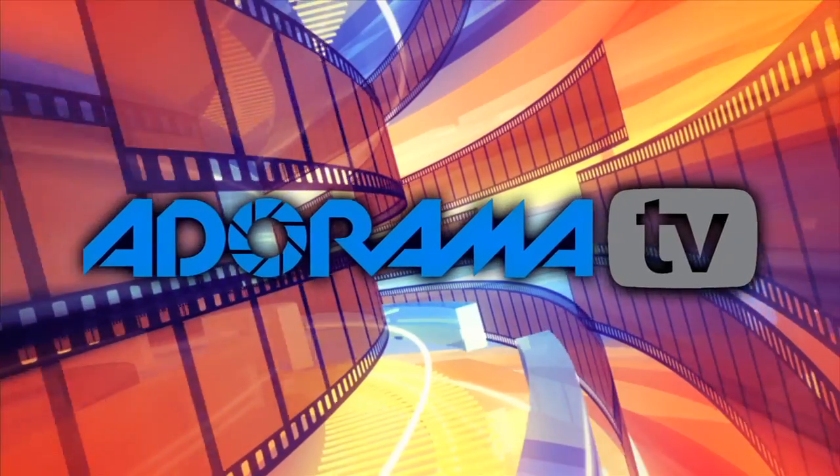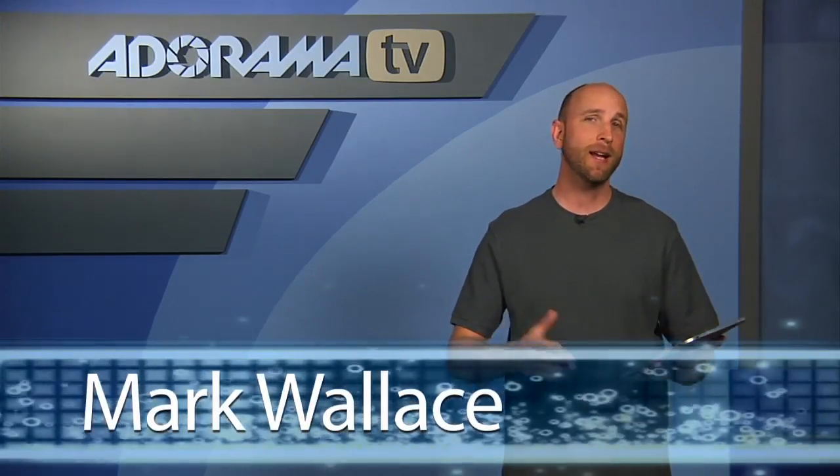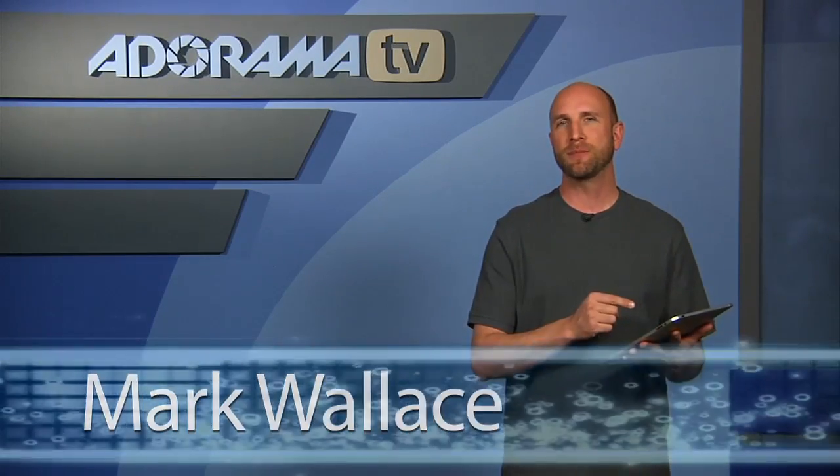You're watching AdoramaTV. Hi everybody, welcome to this week's episode of AdoramaTV iPad App Reviews. This week we're taking a look at Photosmith.